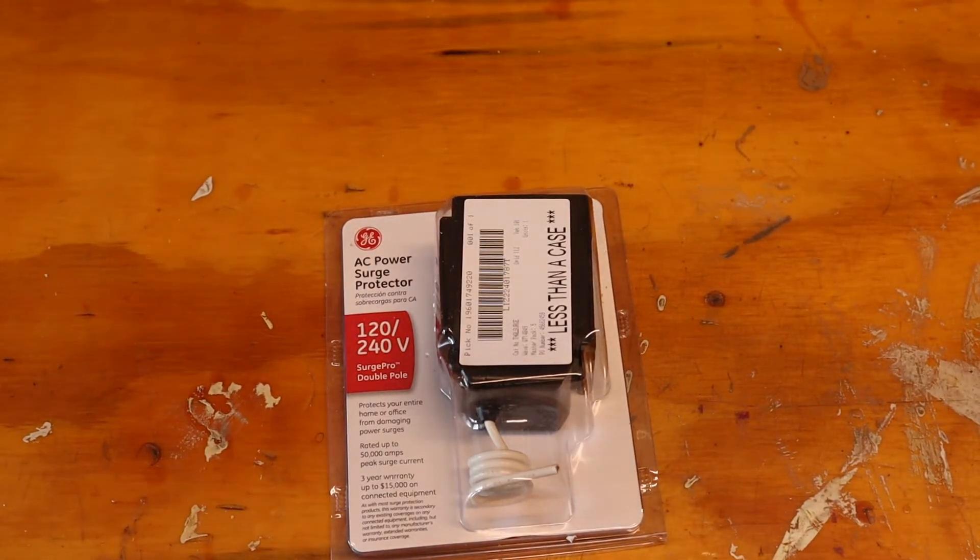Hey guys, today we're going to be talking about surge suppression — in particular, whole house surge suppression.